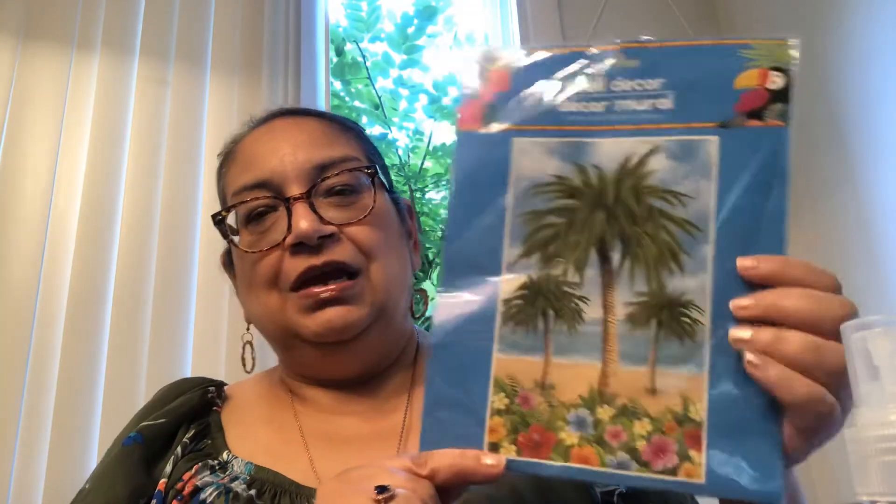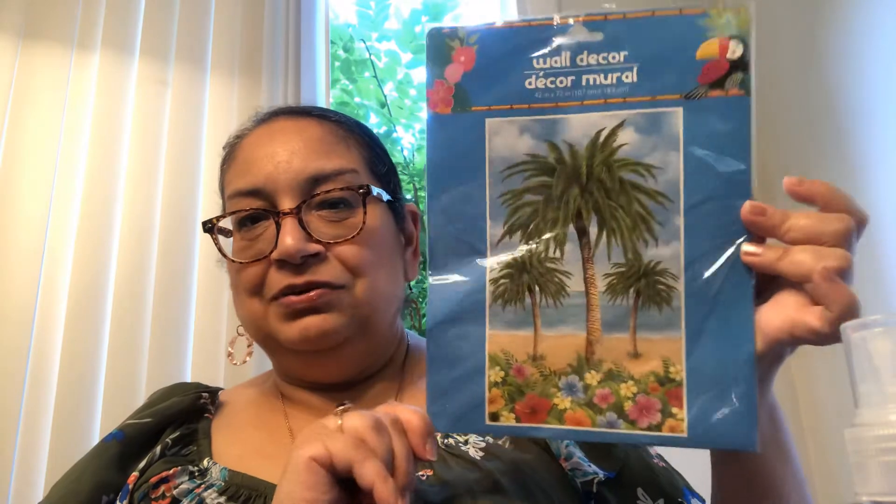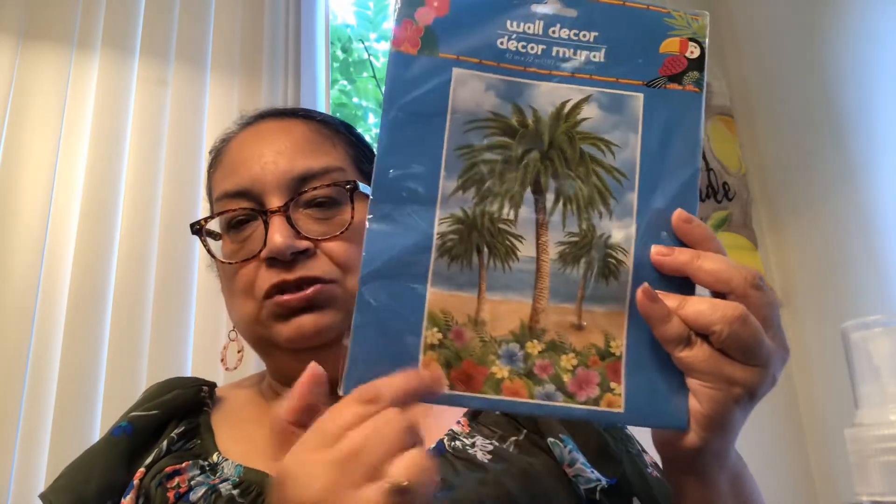I also picked up this wall decor — it has palm trees on it. I love palm trees and the beach because it reminds me of Puerto Rico where my family's from. I'm going to use it as a backdrop in one of my upcoming videos, so stay tuned for that. It is a big mural — 42 by 72 inches. It's a Greenbrier product, which means it is a product of the Dollar Tree. I love the little toucan on the package, the three palm trees, and the beach scene. So pretty.